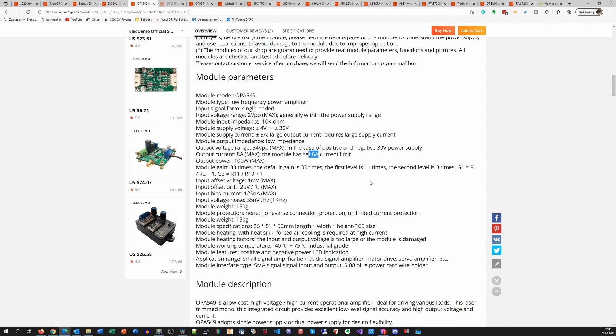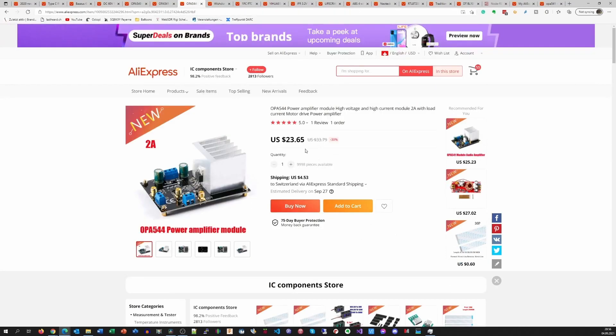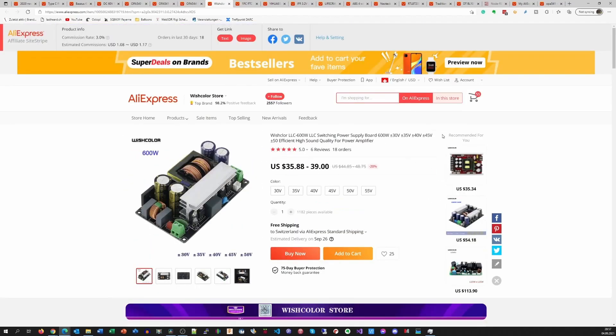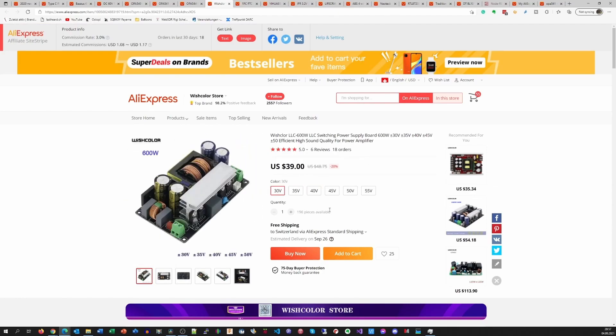Also, if you read the datasheet, you will not get 6 ampere all the time. It amplifies 33 times, so my signal generator is capable of driving it to the full 54 volt peak-to-peak. Here is the OPA541 at a similar price, and also the OPA544, which is a slightly smaller chip and costs less — it only supports 2 ampere. And here is the power supply: it delivers 600 watts, and I chose the 30 volt version, which is $39 including shipping.